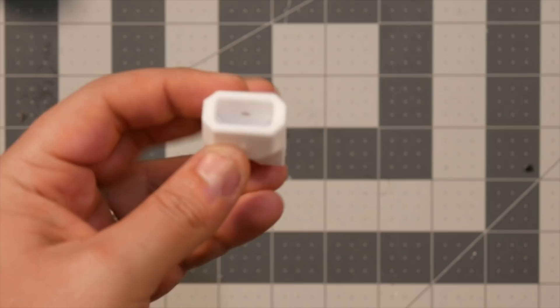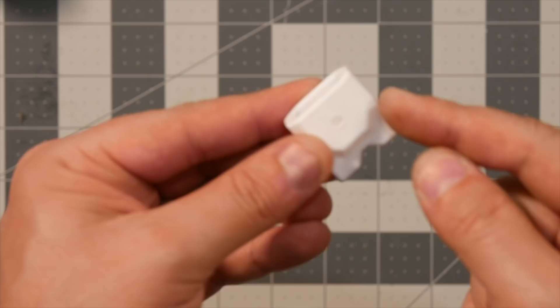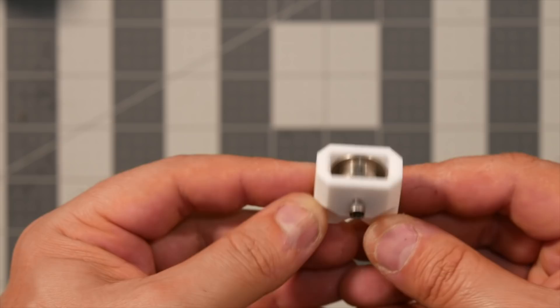The next part is slightly tricky, because you do need a dowel pin — a three millimeter metal dowel pin — which goes through here in order to hold the idler in place. Now, I don't have that pin. However, I can use an M3 screw. But using an M3 screw poses a bit of an issue, because the threaded end sticks out and that will not allow this part to go all the way through.